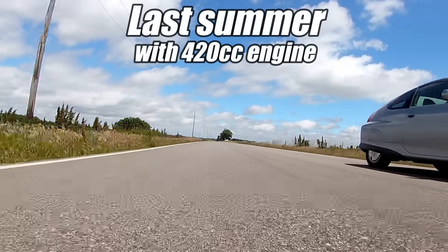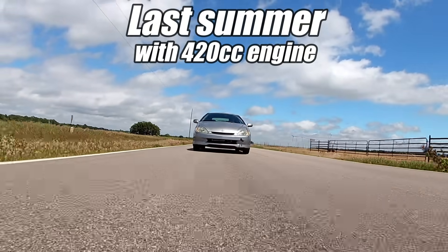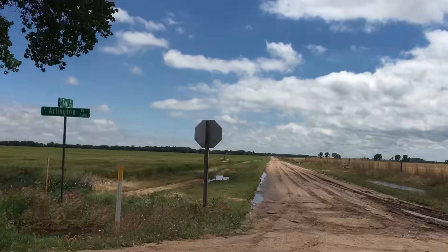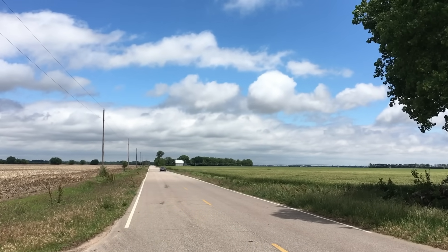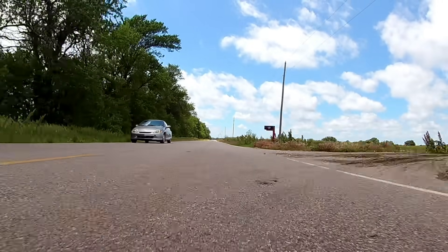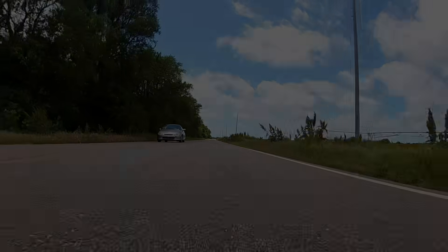This car already has a custom lightweight electrical harness that powers all the basic and mandatory equipment like the headlights, taillights, turn signals, and whatever else is required, so we won't have to worry about any of that stuff. All that stuff worked last summer when the car was last driven, and all we need to do is connect the chassis harness to the battery.